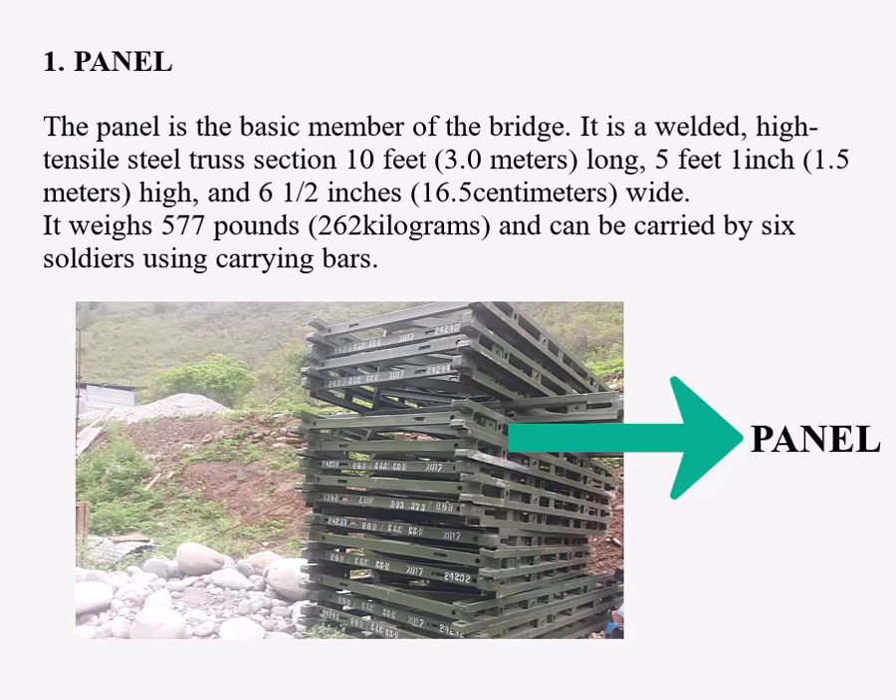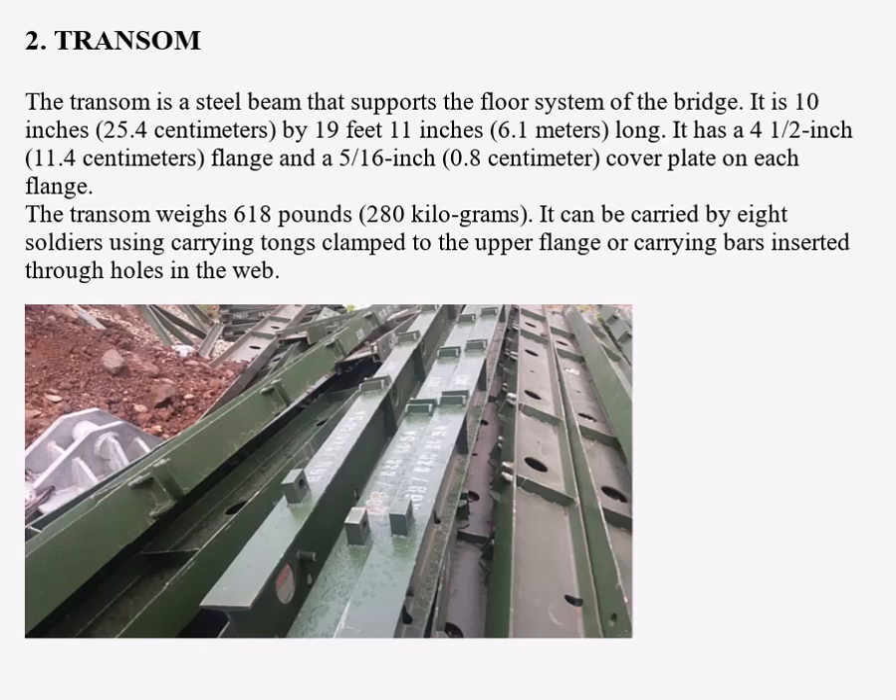The following are Bailey bridge parts. Number one: the panel. The panel is the basic member of the bridge. It is a welded high-tensile steel truss section, 10 feet long, 5 feet 1 inch high, and 6.5 inches wide. Number two: the transom. The transom is a steel beam that supports the floor system of the bridge.